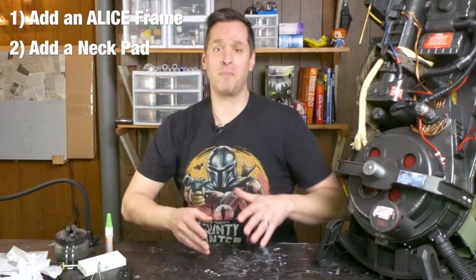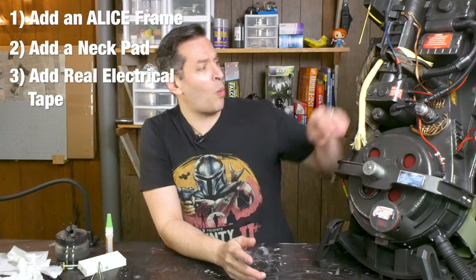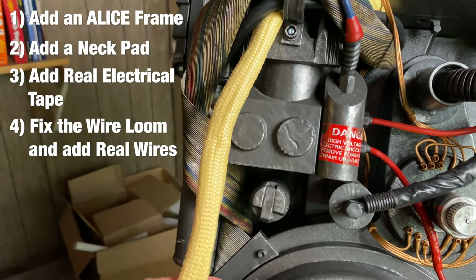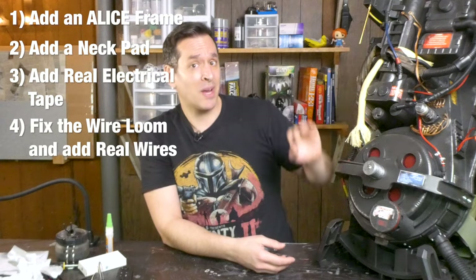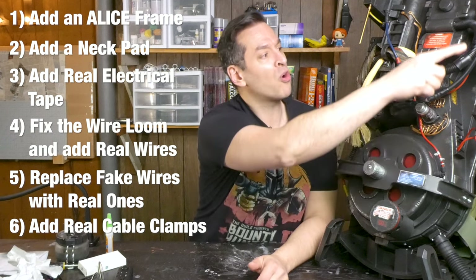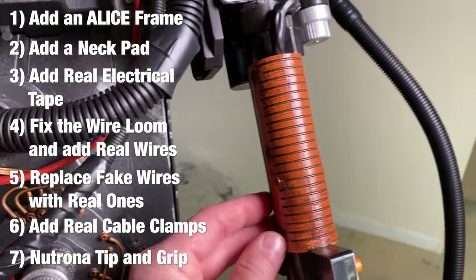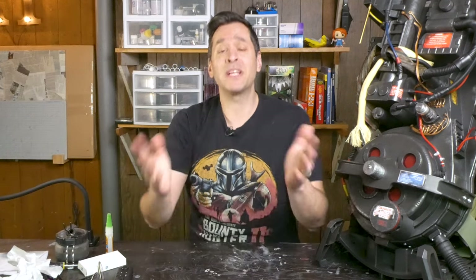You wanna know my to-do list? First I'm going to add the Alice frame — a military backpack frame, and it's what they used in the OG Ghostbusters. I'll leave a link to it below. I'm also going to add a neck pad to the Alice frame, because who doesn't want their neck to be comfortable when carrying around an unlicensed nuclear accelerator? I'm going to wrap all the molded electrical tape pieces with real electrical tape, fix the wire loom by trimming it down and putting in some real wires, cut out the fake wires and pop in real ones, and replace the cable clamps with real ones. On the Neutrona wand, I'm going to paint the tip gray and replace the handle grip — you will need a 3D printer for that, or you can just purchase one ready printed off of Etsy. Pretty straightforward. Let's get to it.